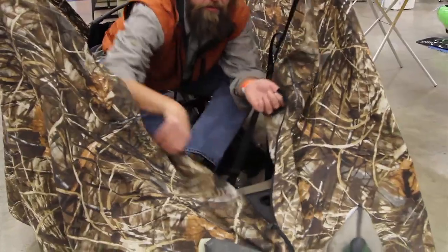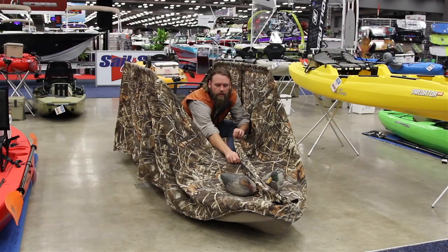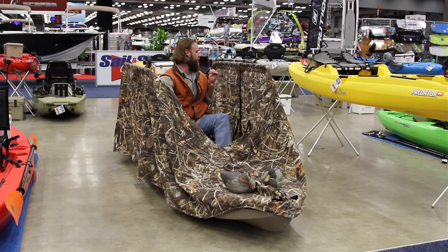We've got zippers in the front so you can still access wet storage. You can go ahead and slide in decoys and cover them back up. We've got one in the rear as well.